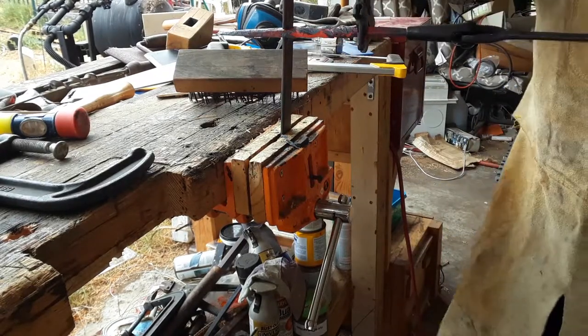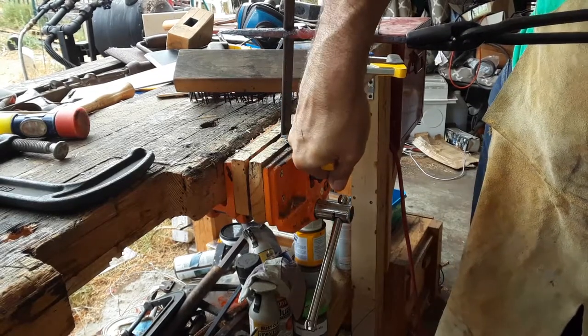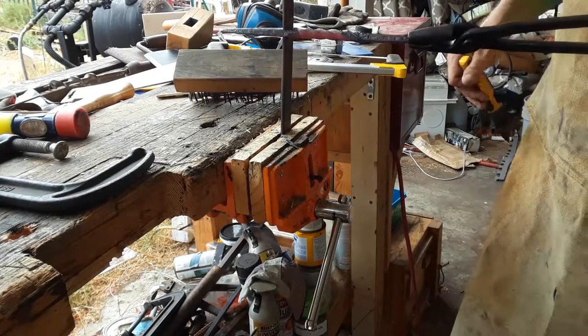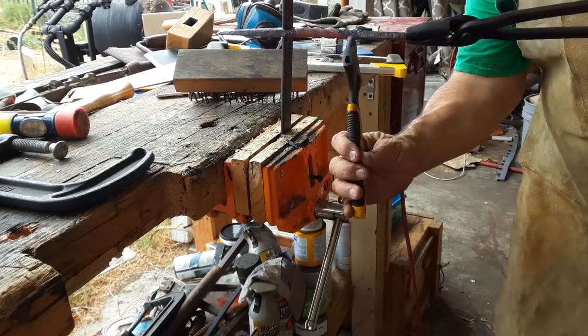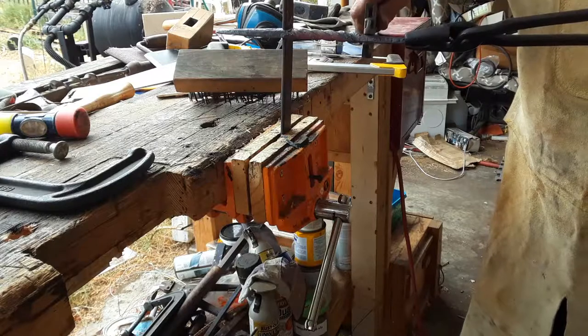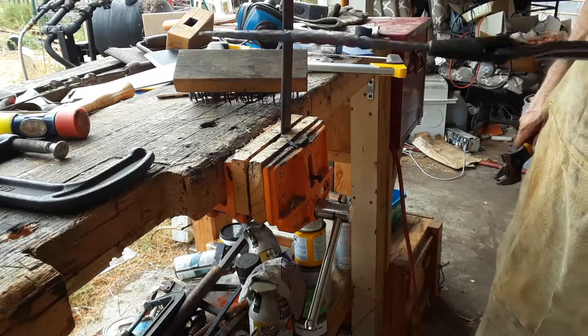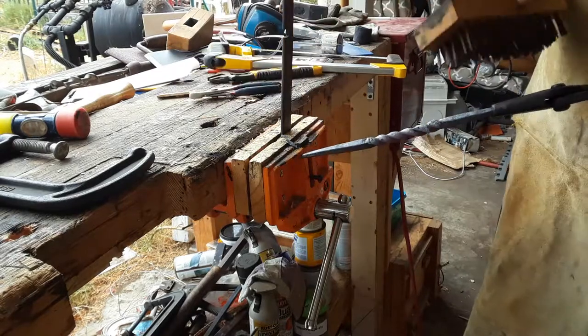Blacksmith challenge — Black Bear Forge — but I've already done this in the past. As I point out later in my commentary, this probably could have been a lot more twisted, but I liked the look of the helix here so I left it as is.